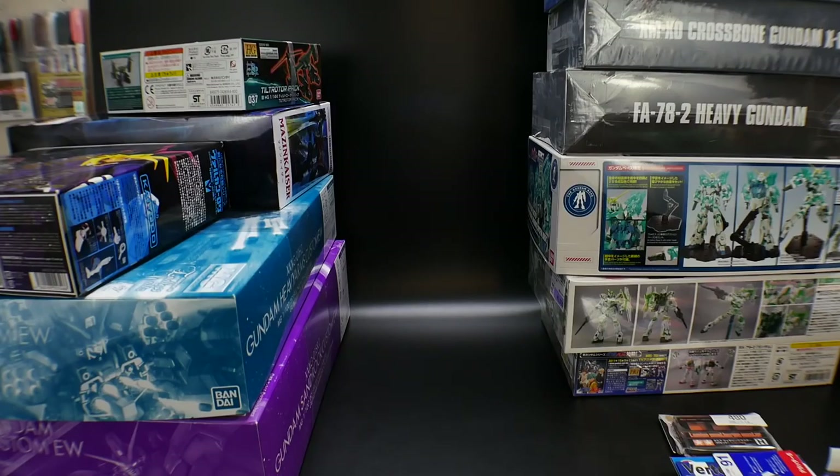Hello YouTube, it's Krosama and I just got back from Osaka as well as Kobe. I bought quite a few things and I just want to let y'all know exactly what you can expect as far as upcoming reviews.